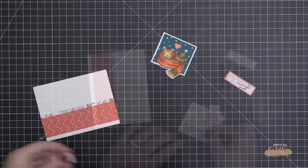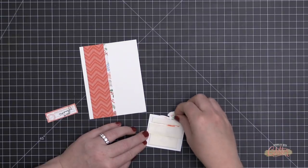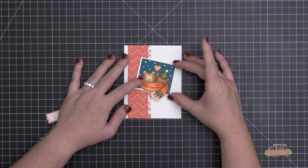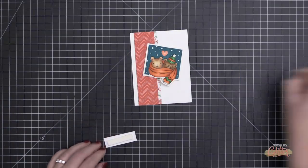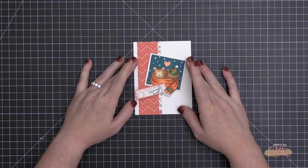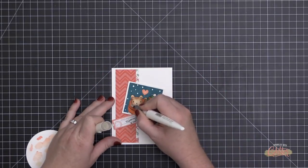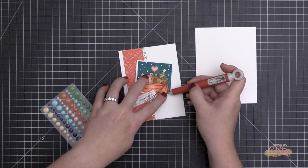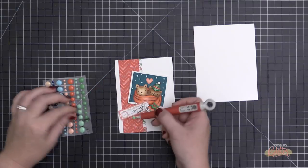When you choose pattern papers within a collection, you know the colors will work together because they're designed by a professional to coordinate. There's a lot of red in my chevron, and it's also picked up in the smaller-scale paper with candy canes and greenery. I also have a little label from the same collection, so no funky tone of red is fighting the others.